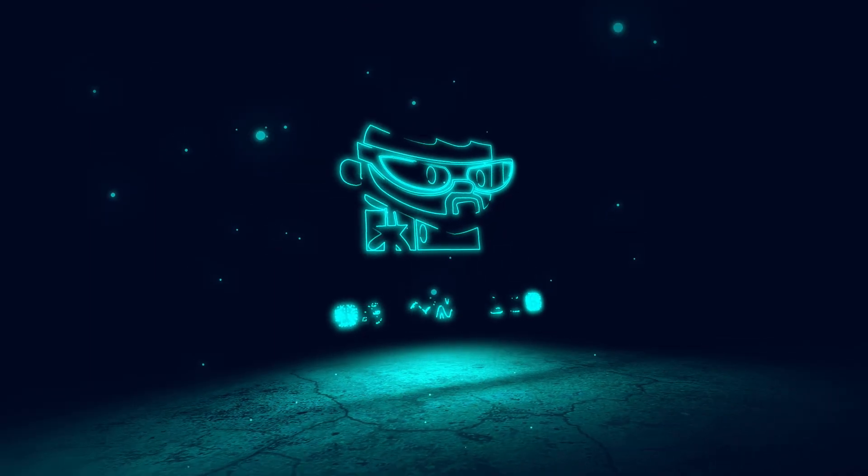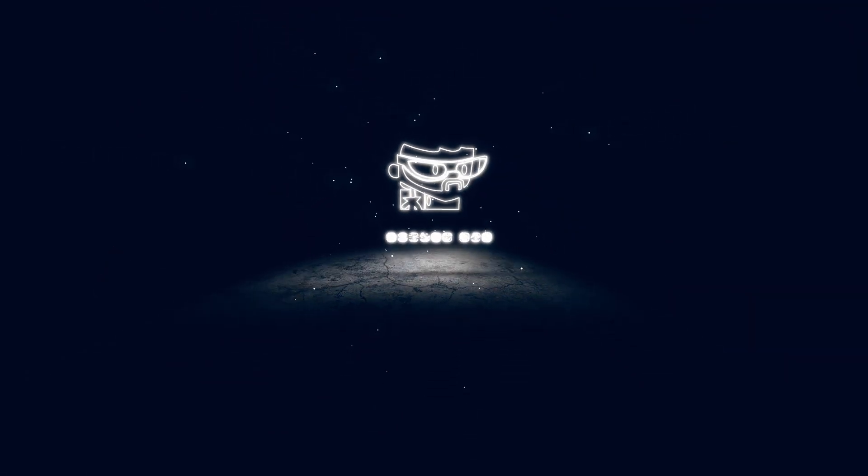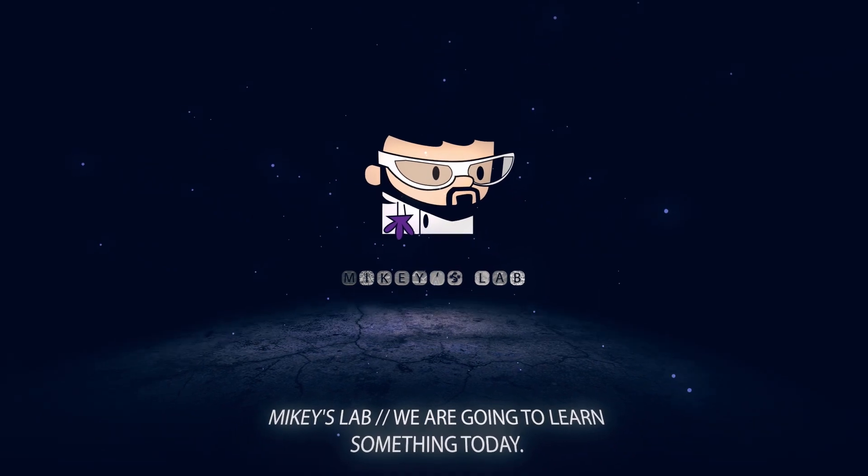Salvaging parts today on Mikey's Lab. Welcome back to the lab — if you haven't already, go ahead and hit that subscribe button down below to ensure you get all the latest updates from the lab.